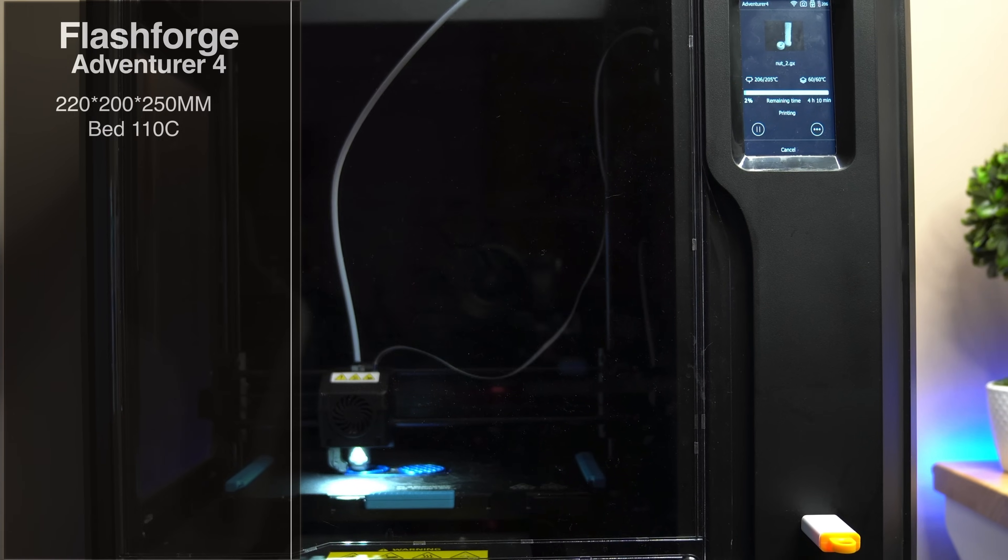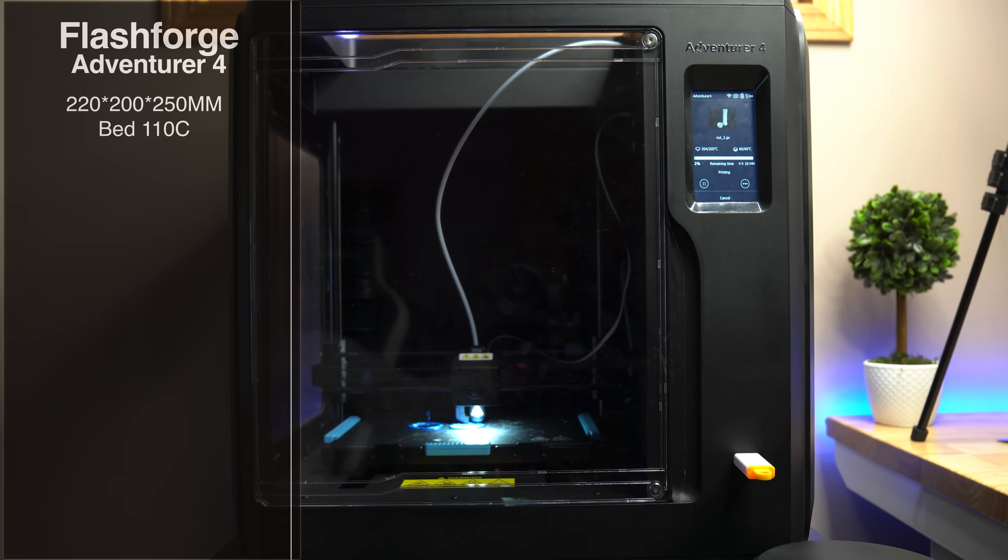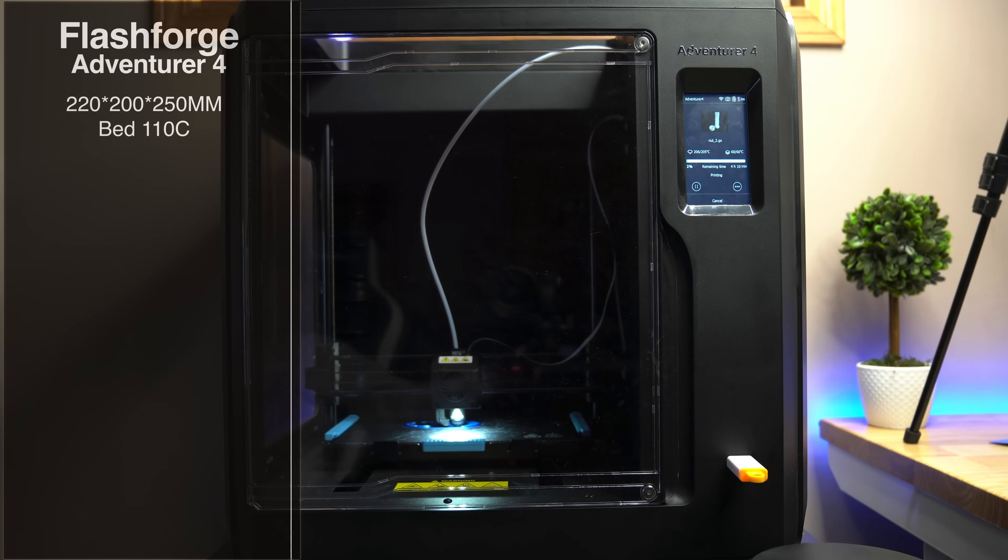The first thing we're going to take a look at is the build plate. The build plate has a 220 by 200 by 250 millimeter size. It also has a bed temperature max of 110 Celsius, which is going to give you a lot of flexibility when it comes to print material.